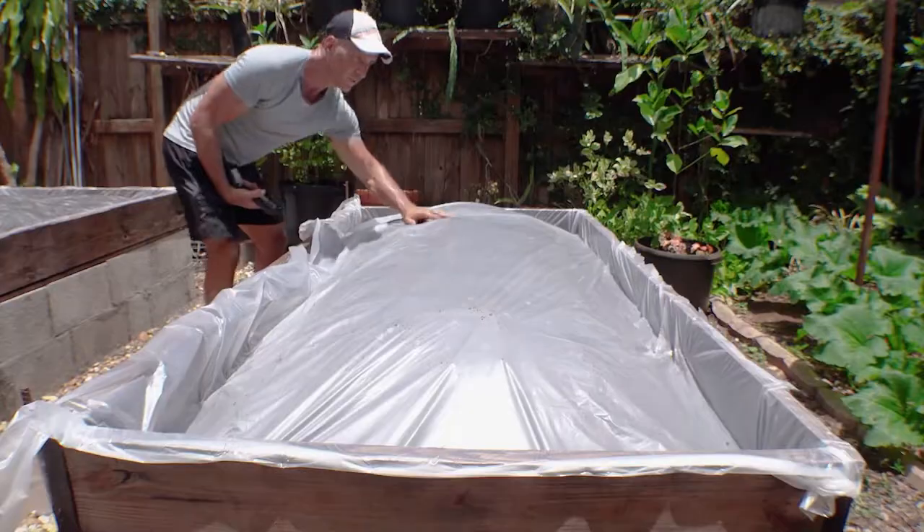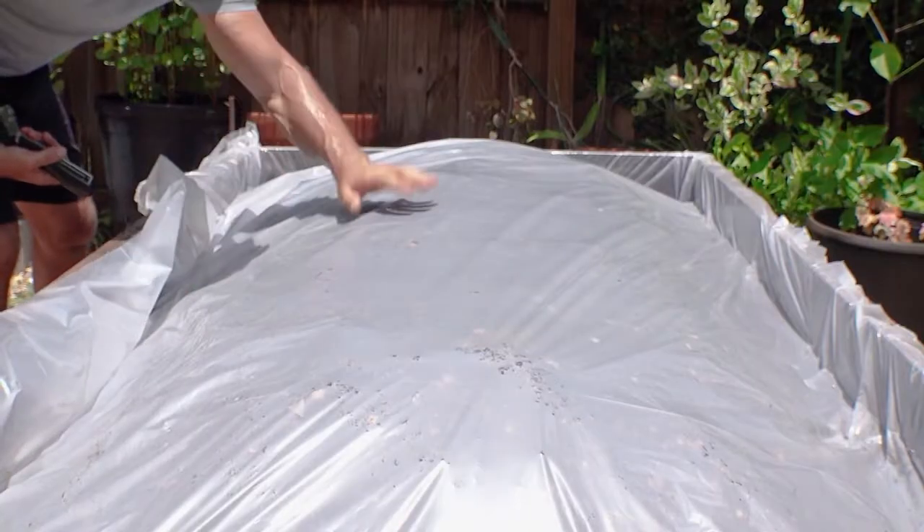This is a huge change in my summer garden — huge! I'm not going to be solarizing my beds this summer like I normally do, and I have for nine years.